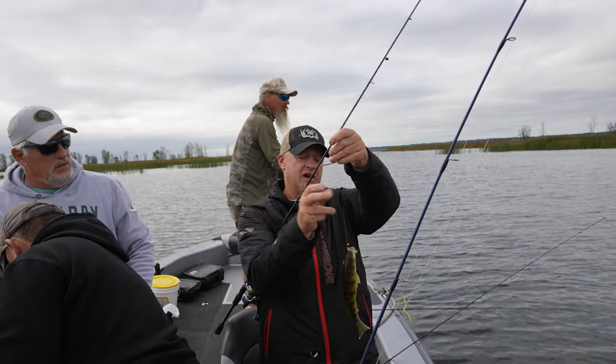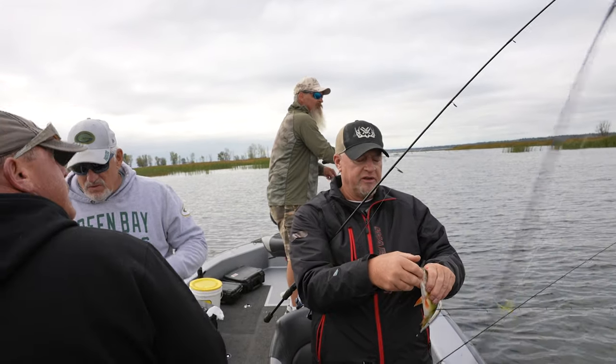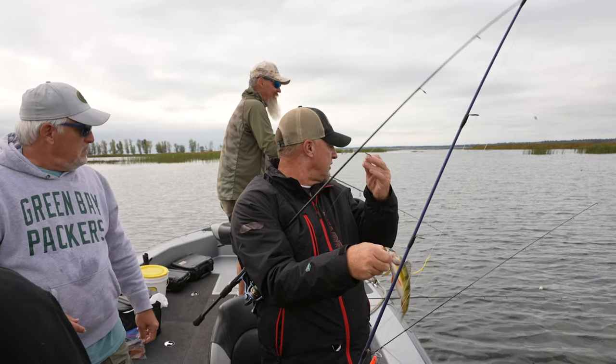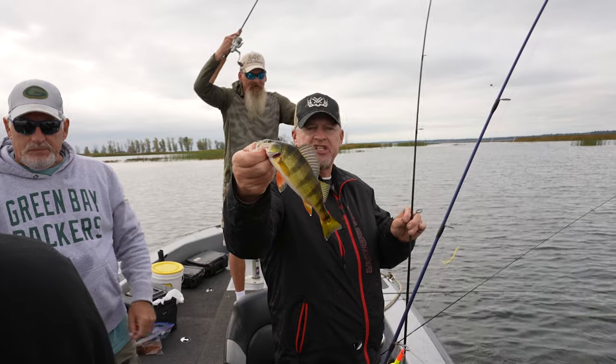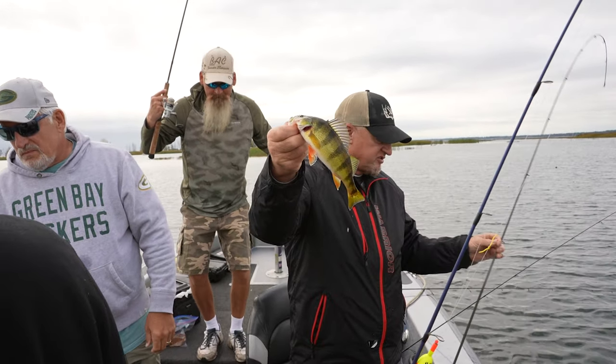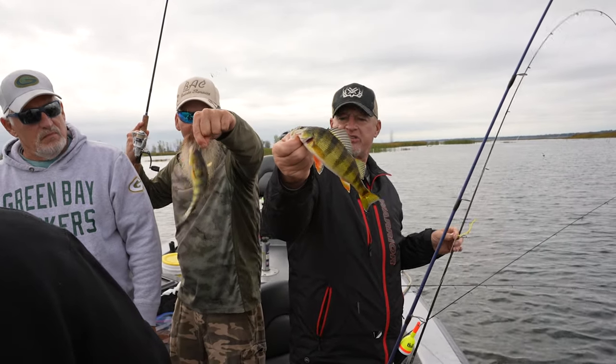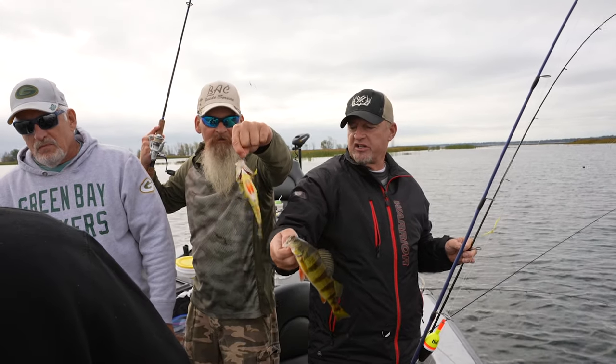Now we're on them. We just made that little bit of a move — went a little shallower. Brian's got one going there too. I'm basically just pitching that light jig, that 1/36th ounce jig, because the water right here is only about three feet. I can see the bottom real easy — crystal clear. So just adapt, adapt.